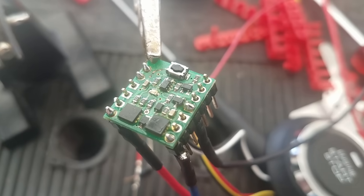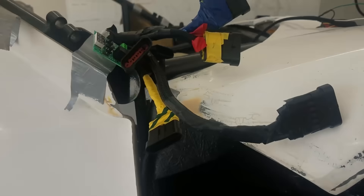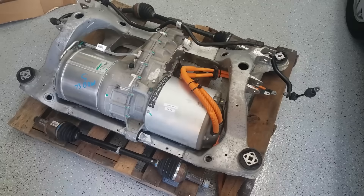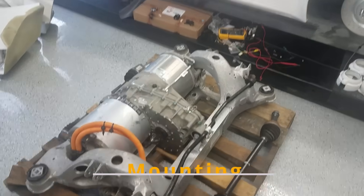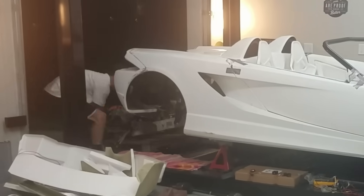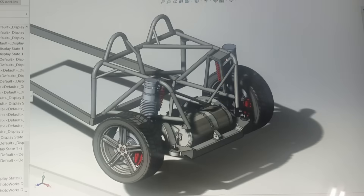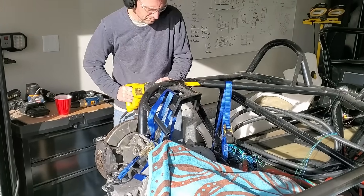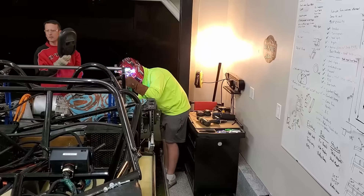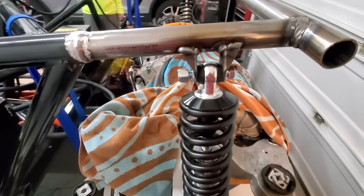This was also my first time soldering. I learned labeling your wires is very important. To make the build a little more challenging, I decided to go electric. I ended up using a rear drive unit from a Tesla performance Model S. I didn't really have any sophisticated equipment, but I did end up modeling a few things in CAD. I had to modify the chassis to fit the Tesla subframe — did I mention this was my first time welding?